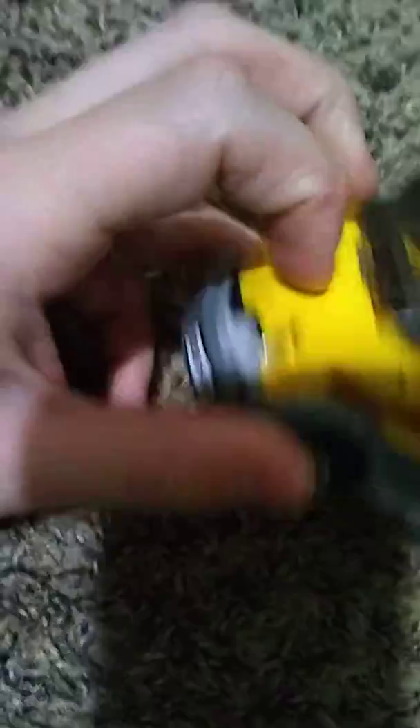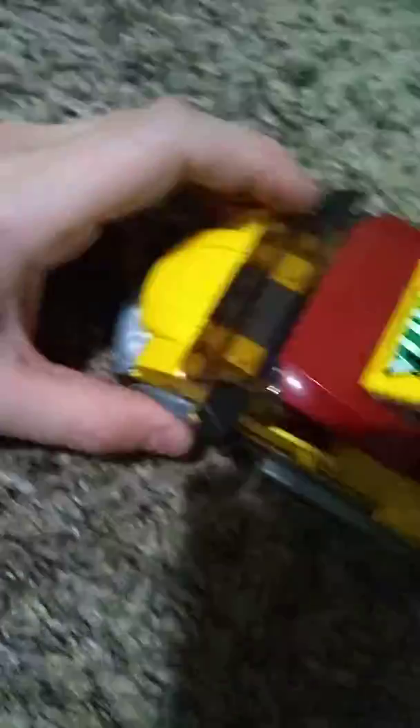So that's kind of it for this video guys. I hope you guys enjoyed seeing the new pizza van set I just got. It also has this really rare piece right here. Somebody actually modified this truck two studs wider — one stud wider on each side. I'll see you guys in the next video. Bye guys!